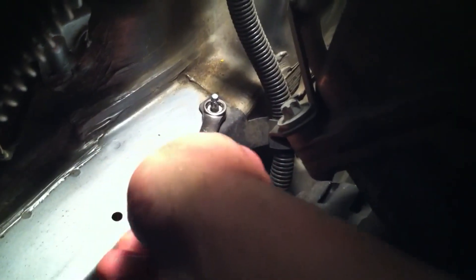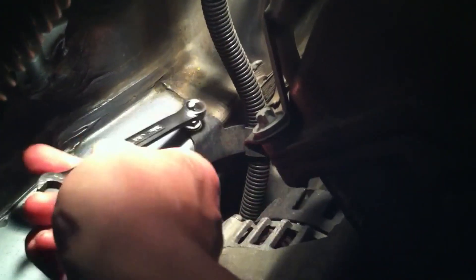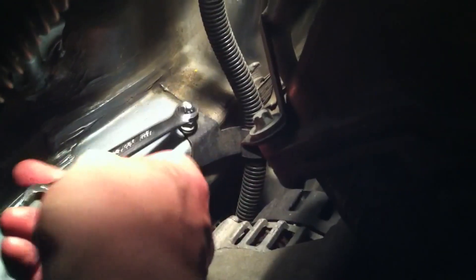Using a box end wrench here — ten millimeter — on the bolt that's holding down the wire loom for the alternator on the passenger side of the vehicle. Go ahead and use whatever you've got; a ratchet works too. You'll need a deep well socket for this. Once again it's ten millimeter, and with a little bit of effort it should just come right off of the interior of the fender.